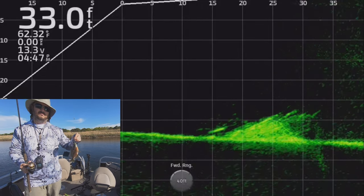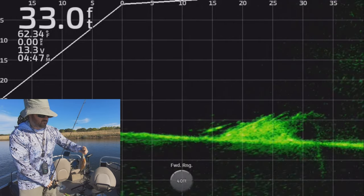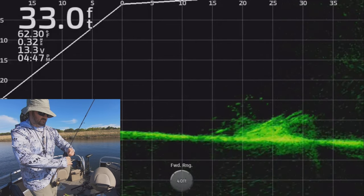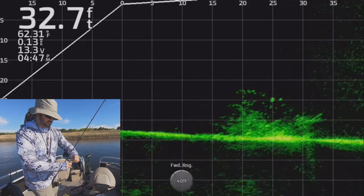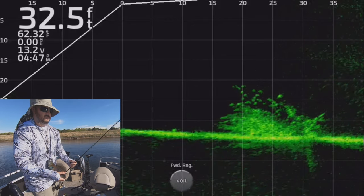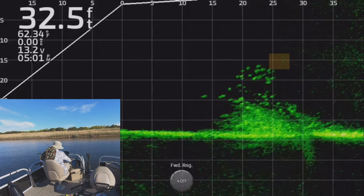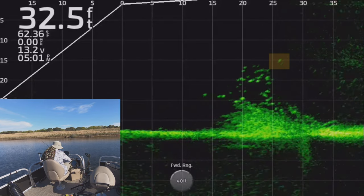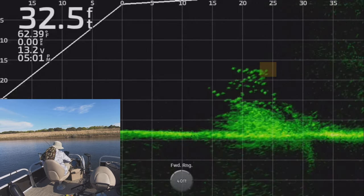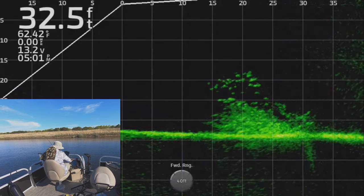It's not all crappie — it's a good-sized brown, real good size. That's an eating-size one right there. Once I figured out there were a lot of those bigger brim down there, I swapped over to a 1/64 ounce jig and put on some of my smallest plastics I could find, and it was game on from then on.